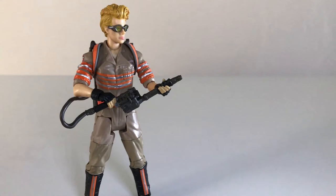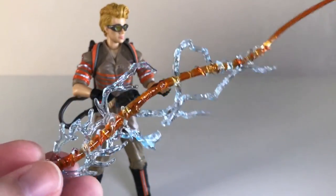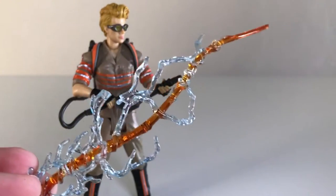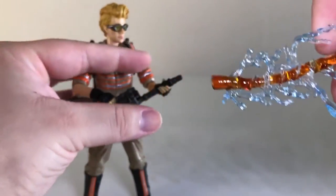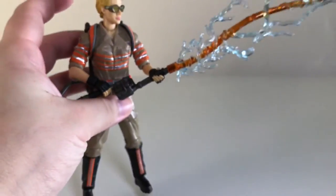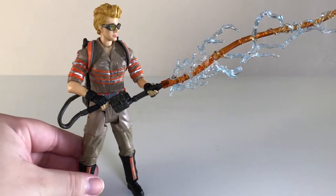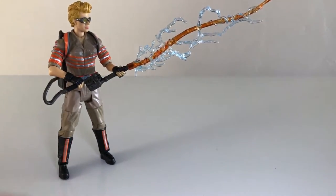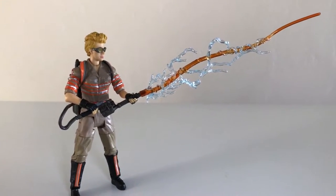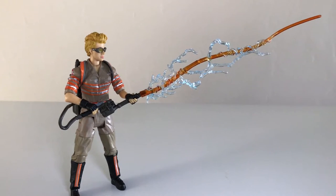One particularly cool thing — if you recall the 30th anniversary two-packs from the original Ghostbusters film, those came with proton streams that are very nicely detailed and translucent. You can actually attach them to the neutrino wands that come on the new Ghostbusters — simply plug them in and they fit like a charm. I do wonder if on some level that was deliberate, but the fact is that they do fit. If you had the 30th anniversary packs, you could totally display your new Ghostbusters with proton streams. The proton streams look pretty much the same in both films.